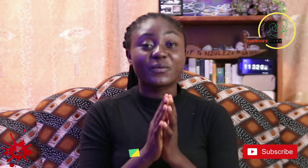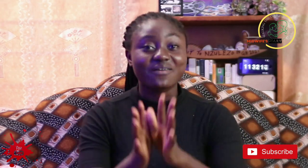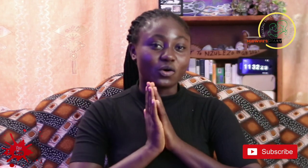Hi guys, welcome to Midwife's Diary. My name is Evelyn and I'm a registered midwife. On Midwife's Diary we talk about everything maternal and newborn care — breastfeeding, cord care, how to position your baby, and everything about maternal and newborn care. If this is the kind of content you are interested in, please consider subscribing to the channel, share our videos, like them, and leave a comment.